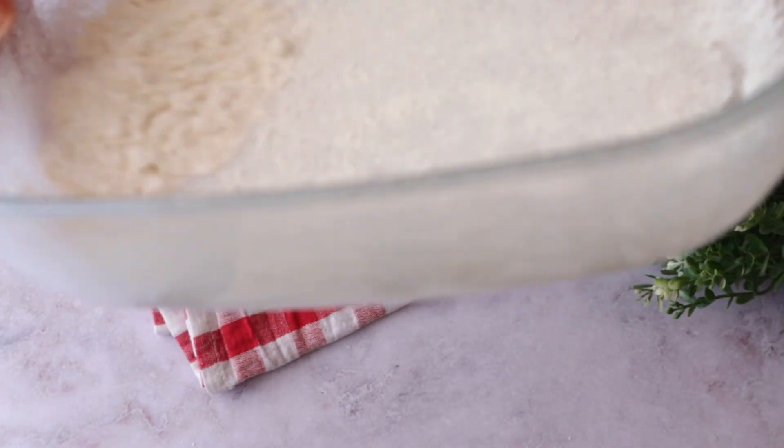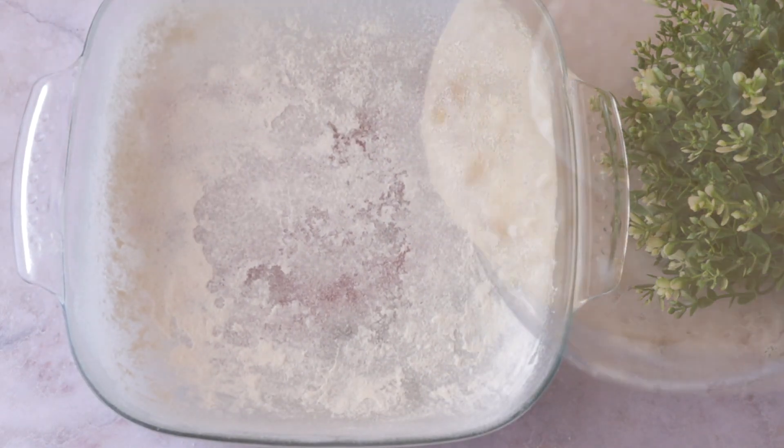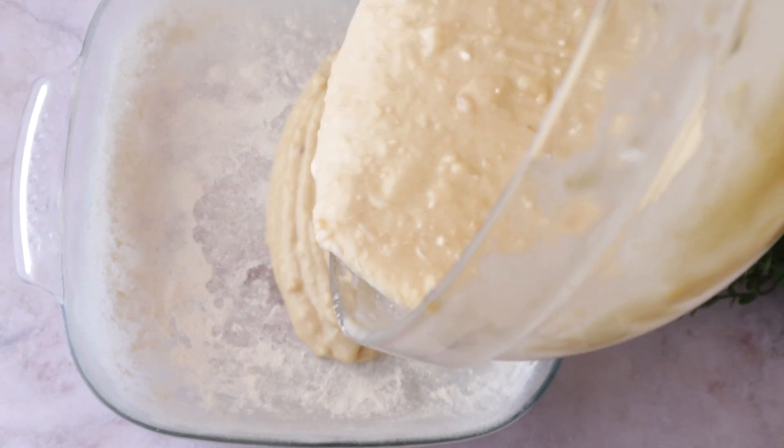After you grease and flour the dish, pour in all the batter, then add the grapes on top, and then the crumble.